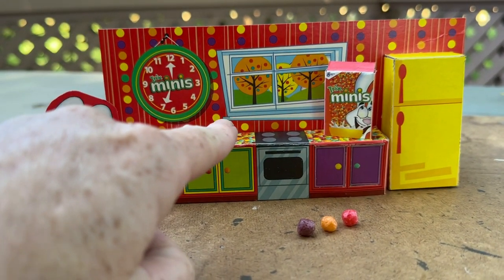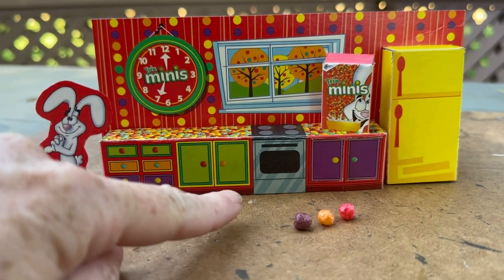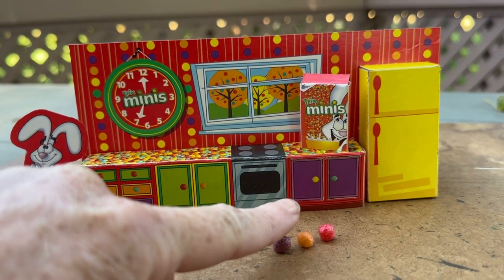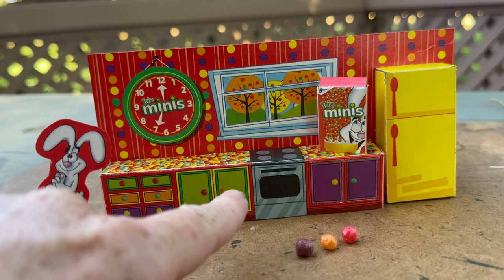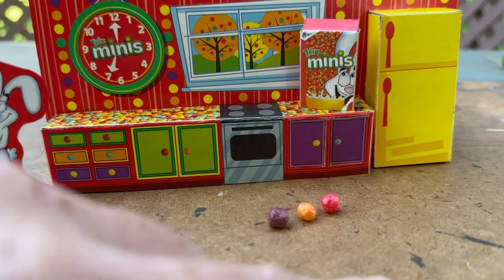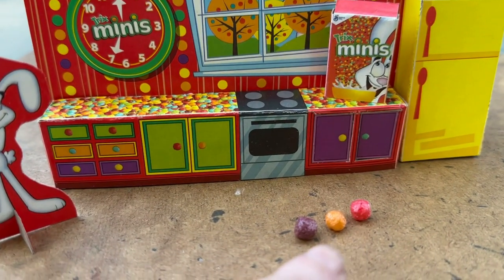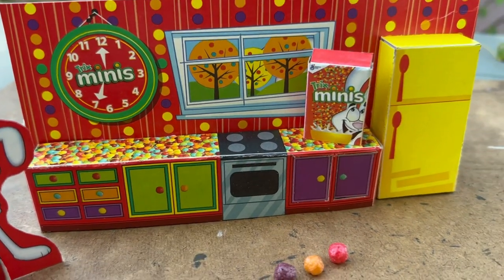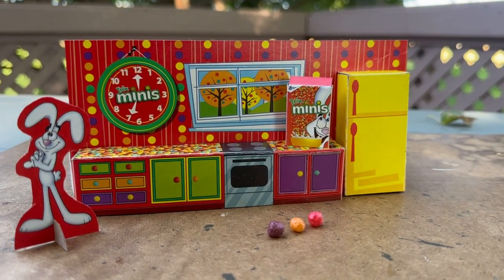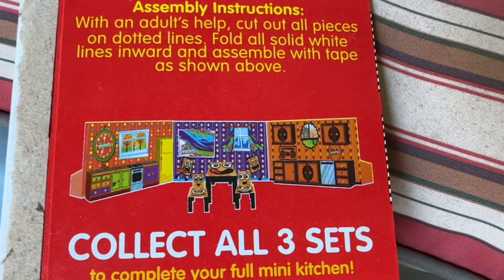Another thing I could do is photocopy everything, cut out the window frame, and re-glue it so it adds a sense of layer. I could do the same with the cabinets — glue beads onto them for handles. I could even take a bunch of these, epoxy them onto a surface, and use resin to make them look incredibly realistic. There's a lot of great things you can do — this is just a great template.